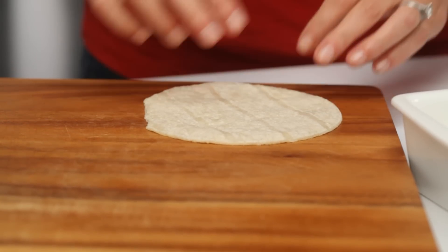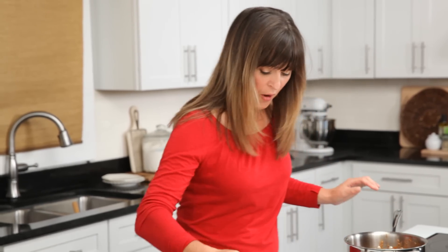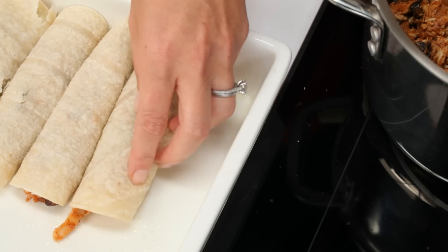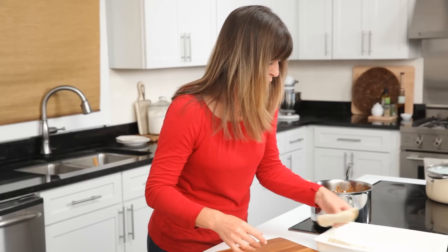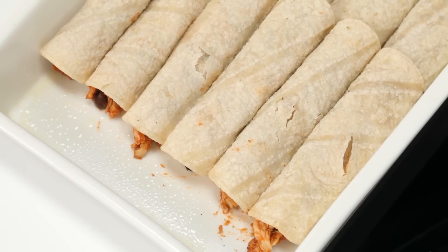Time to fill these gorgeous corn tortillas. These are nice six-inch corn tortillas — they've been warmed in a microwave, so they're nice and malleable. I've got 12 of them, so I'm going to equally distribute the filling and very simply roll them up and put them seam side down right here in the pan. You want to work quickly here so those tortillas stay warm and malleable. In a 13 by 9 inch dish, you're going to get two rows of six.